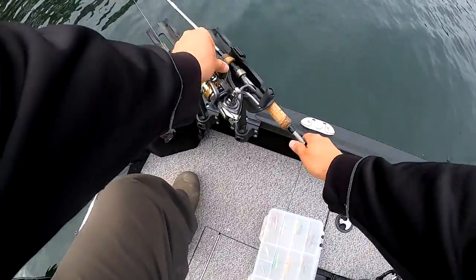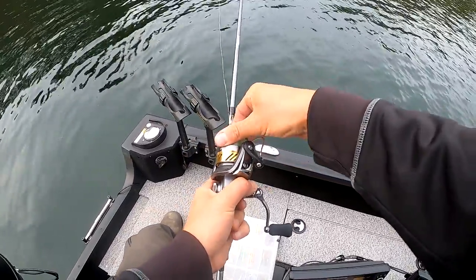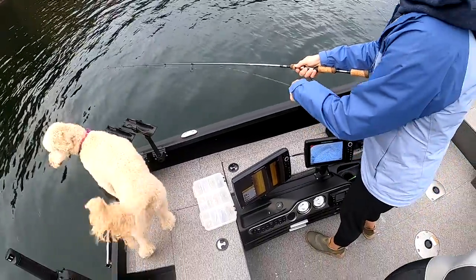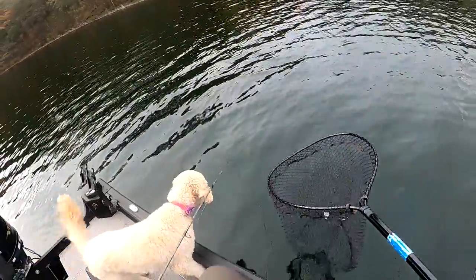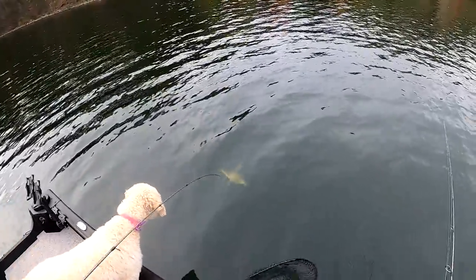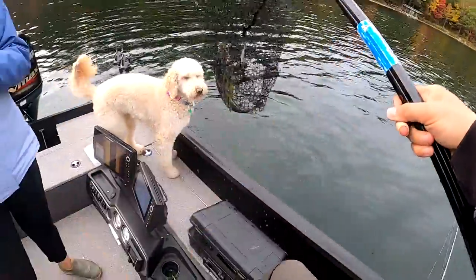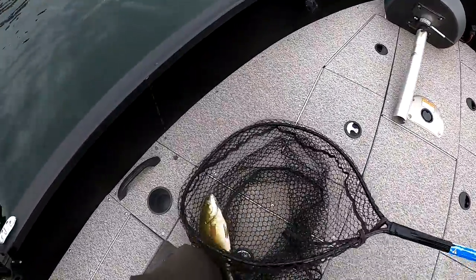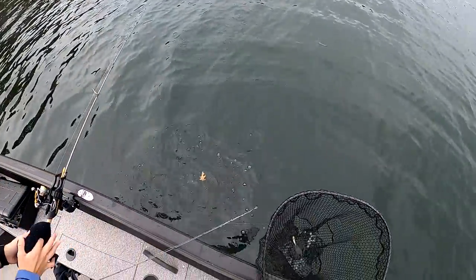Here we go, this one's going! You want it, honey? You think it's on there? Yeah, it's probably still on. Okay, just close the bail and hook set them. Oh, this feels really nice. Smally! Smally! Get him Ellie, get him, get him! Nice fish, honey. He choked it. Nice fish. Alright, awesome.